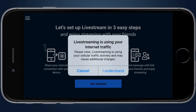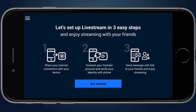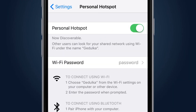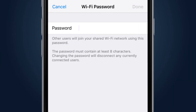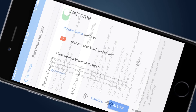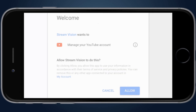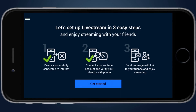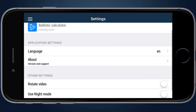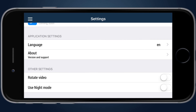The Stream screen is necessary to start direct live streaming to YouTube. For this purpose, the user has to perform three easy steps: share your internet connection with your device, then connect and verify your YouTube account, and notify friends by sending them a message with a link to the live stream. The Settings screen contains settings of the mobile application and its auxiliary functions.